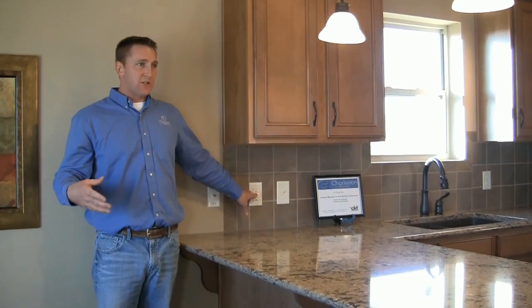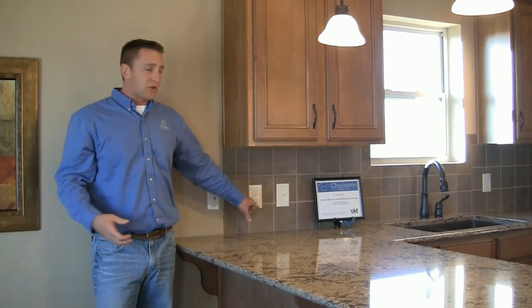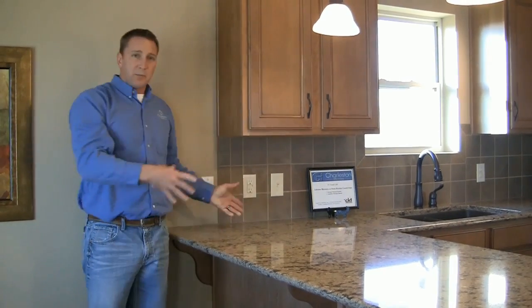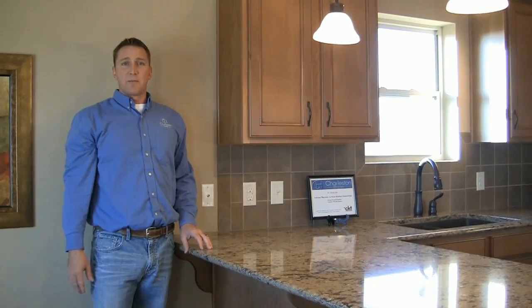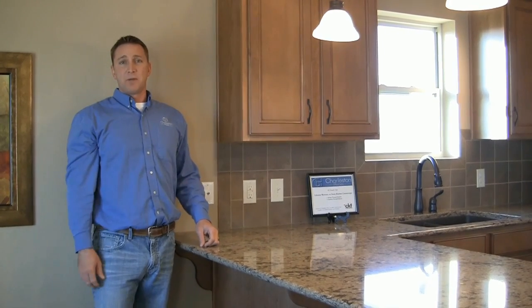Basically in your kitchens, bathrooms, and exterior areas, if there's no power to the electrical outlet, look around for the reset-style GFI, push the button and that'll restore the power. If it does not, go down to the breaker panel and just double check the breaker.